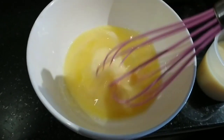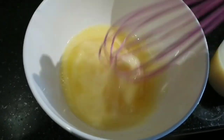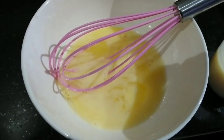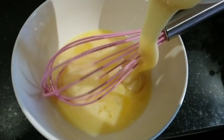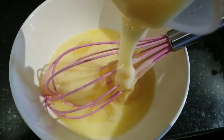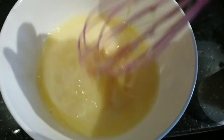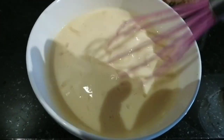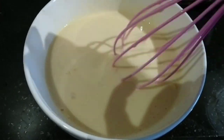For the custard layer, beat two eggs. I ran out of lemon or calamansi, but you can add one tablespoon of it. Add one-half cup condensed milk and continue beating. Add one cup evaporated milk and beat well until all the ingredients are blended together.